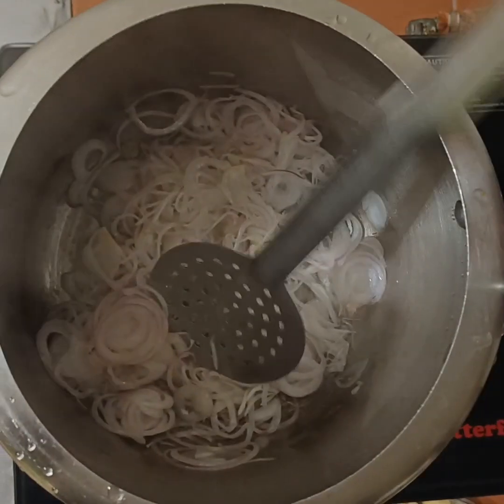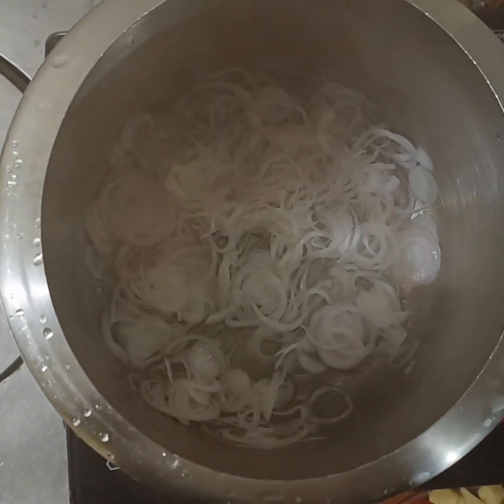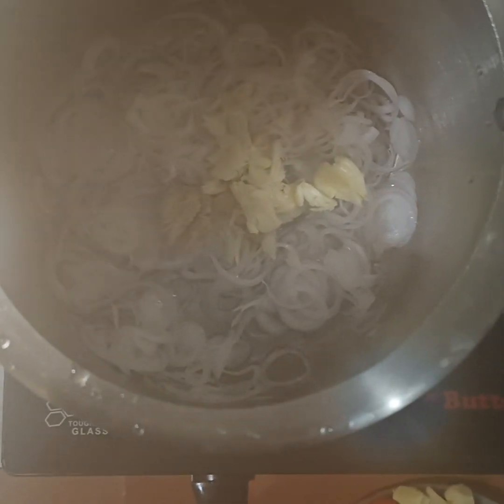The slices are boiled down and then done. The slices are cooked and made. Now the noodles are dried after the onions.